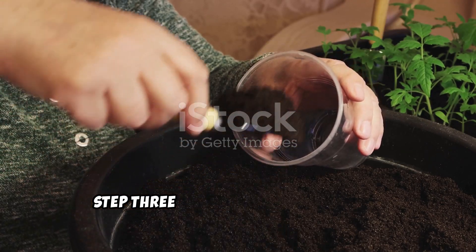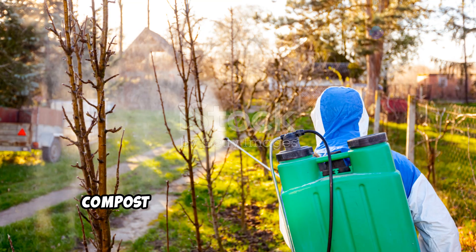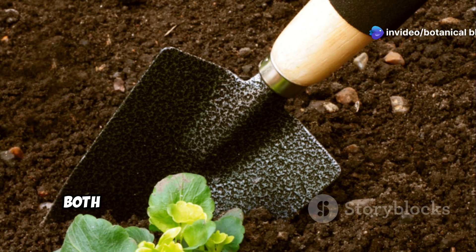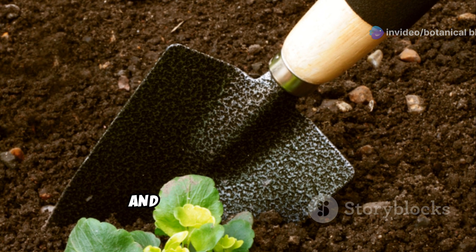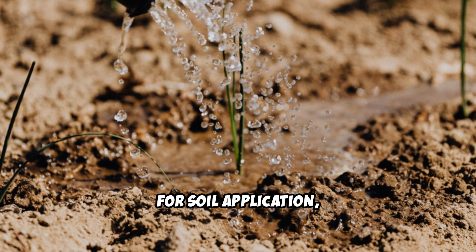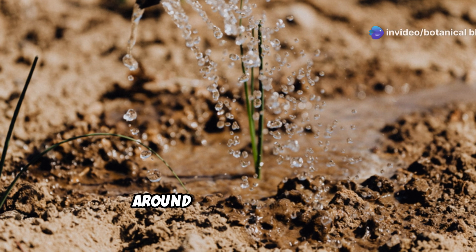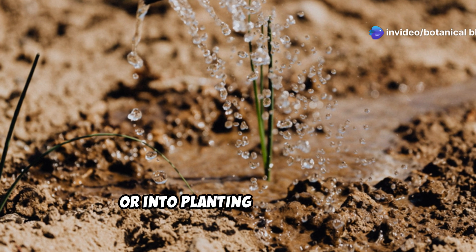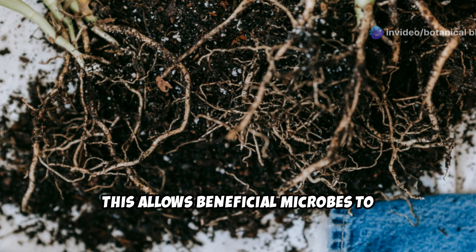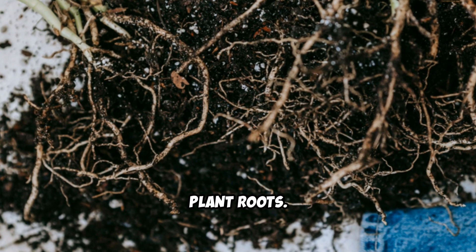Step 3: applying compost tea for maximum impact. Compost tea can be applied in two ways — as a soil drench and as a foliar spray. Both methods work to enhance plant health and improve soil structure, but they target different needs. For soil application, pour the freshly brewed tea directly onto garden beds, around the base of plants, or into planting holes before transplanting seedlings. This allows beneficial microbes to penetrate the soil, break down organic matter, and make nutrients more accessible to plant roots.